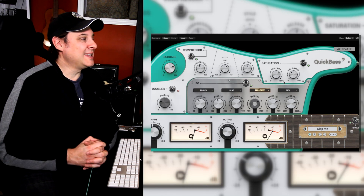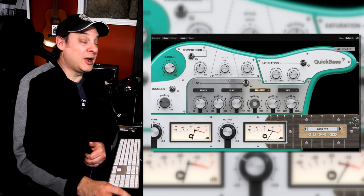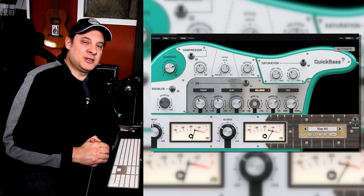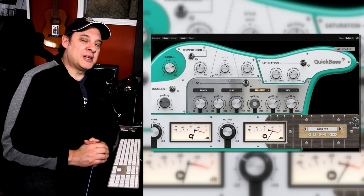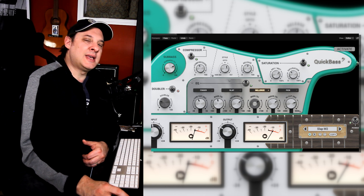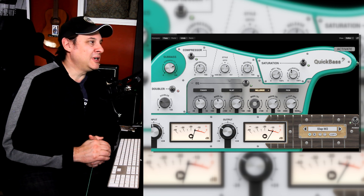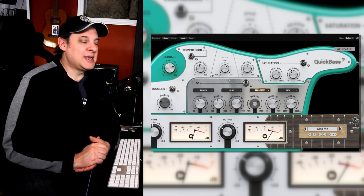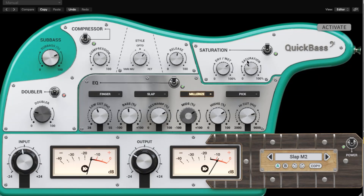It's Miller time — we're going full slap on this one. I think I almost broke my finger doing that. That's not me in my natural habitat, but I certainly love slap bass. The Millerize profile — if you notice, they've grayed out the mids here. I don't know what's hiding in there, but there's some secret sauce in the Millerize profile — I don't ask questions, I just like how it sounds. No doubler needed here. Definitely sub bass — we're bringing up a lot of bottom end. Compression is definitely key in slap bass; that signal is all over the place. We're close to the opto setting with maybe a little FET and a slower release time. I brought in a little more saturation for the slap profile — saturation really helps carve out space and character in a full mix. Let's take a listen.